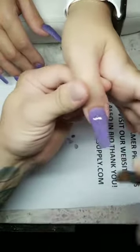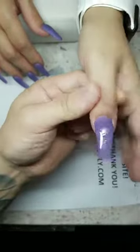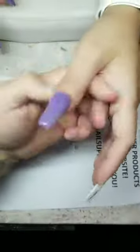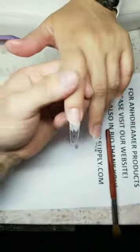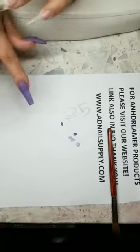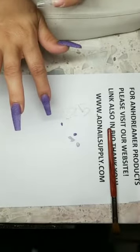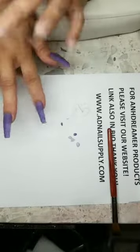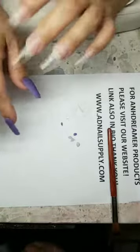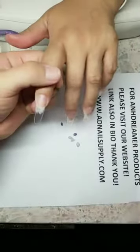Hope everybody's having a great day. Anything you say can be used against you on here — that's why I stopped doing lives for a while. If you're local, yes you can pick up. I've been doing nails 13 years. Found a silver sharpie — not sure if you guys can see it, but we're almost done, four more fingers. You blink, you miss!